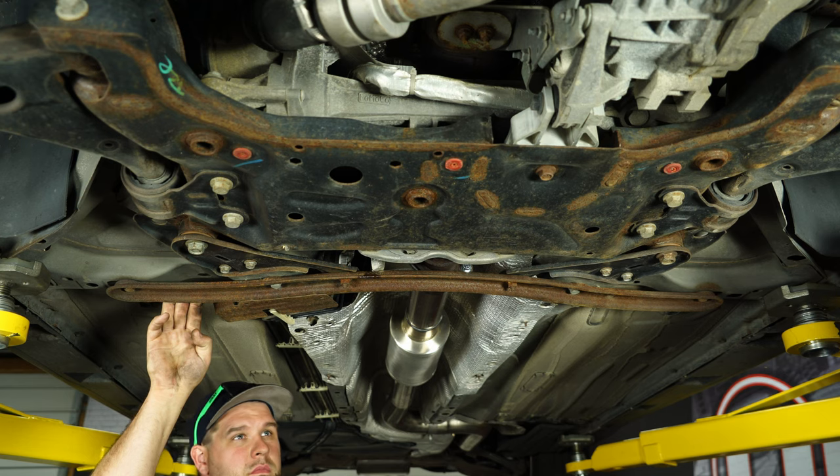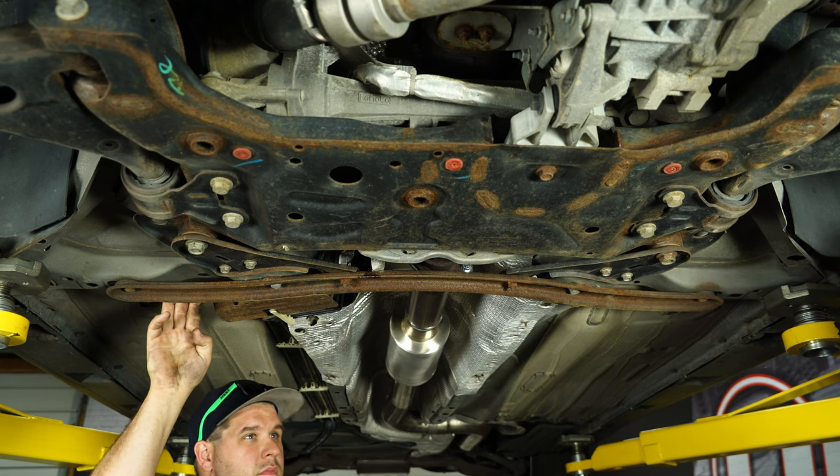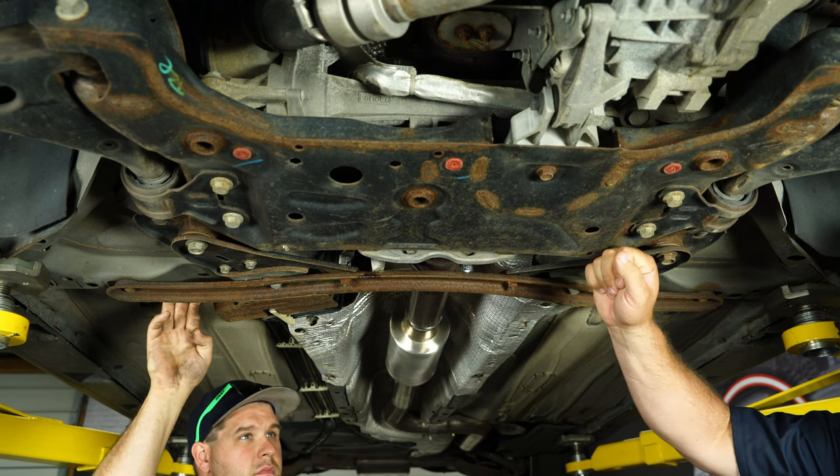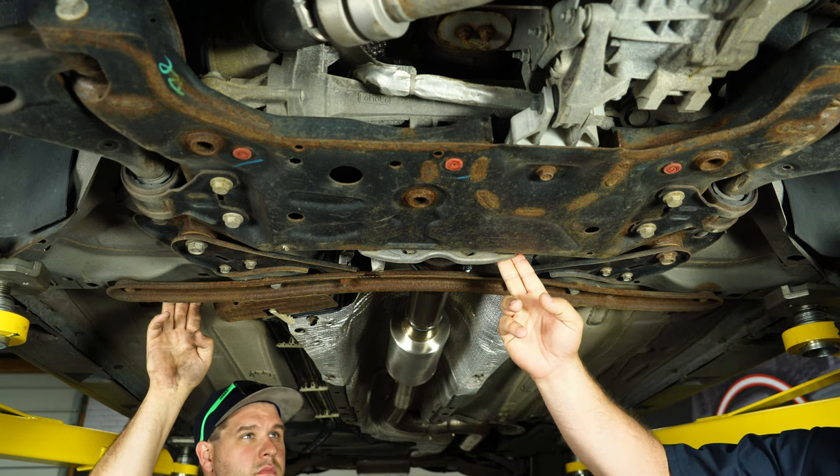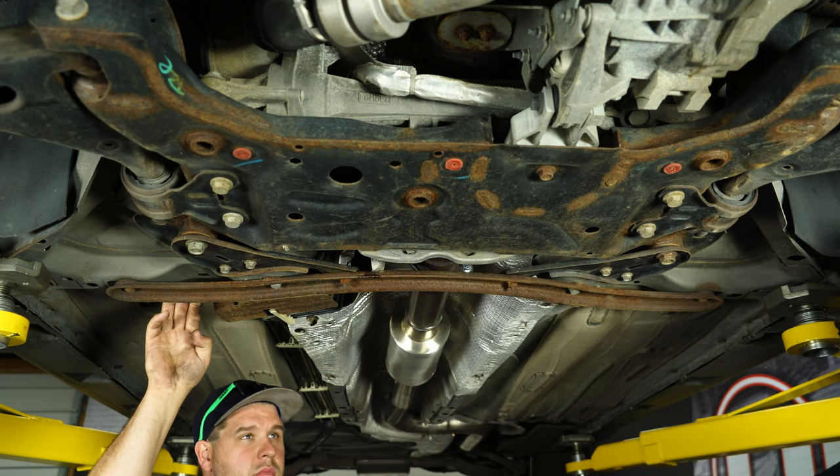With the sway bar end links disconnected, now we're going to work on actually getting to the sway bar. To do that, we have to actually drop the back of the cradle. What we're going to do now is take off this cross member, these support braces, this exhaust clamp, and then drop this down to get to the sway bar.